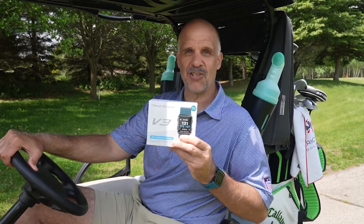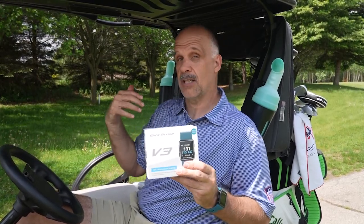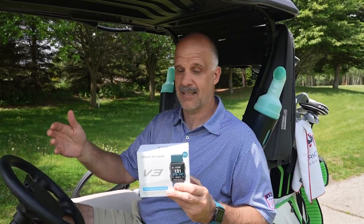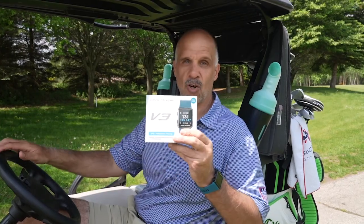Well done by our friends at ShotScope with the V3. Go out and get yours today. And if you're still a laser-oriented thinker, bring them both — the laser can see things that this can't, and this can see things that the laser can't. ShotScope V3.